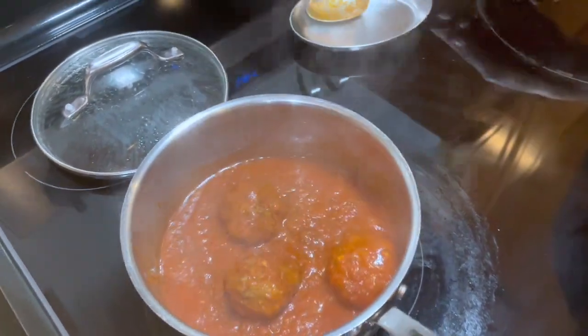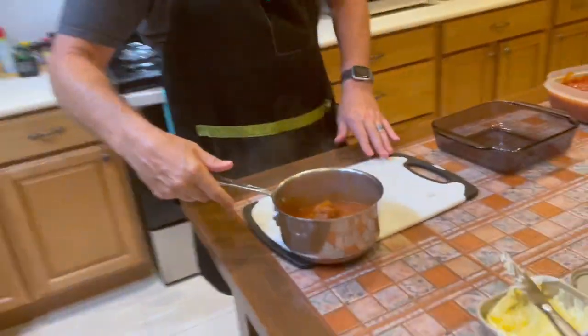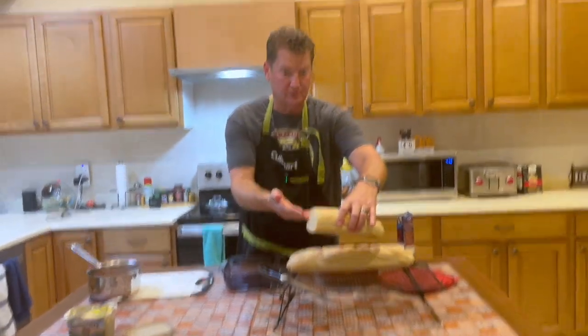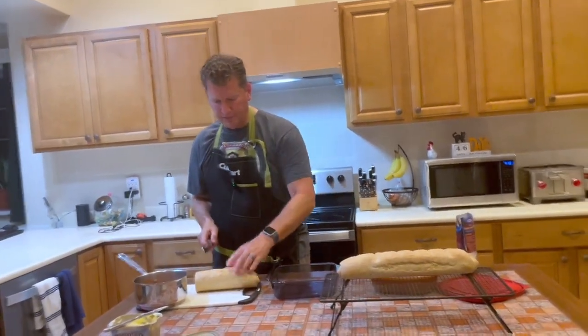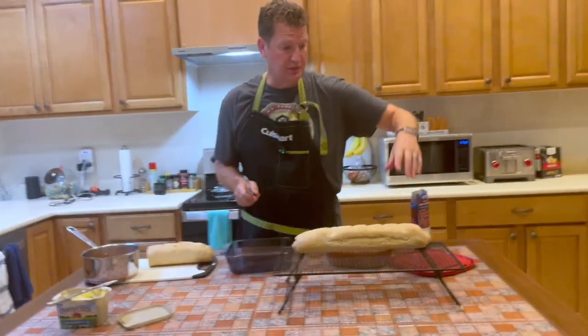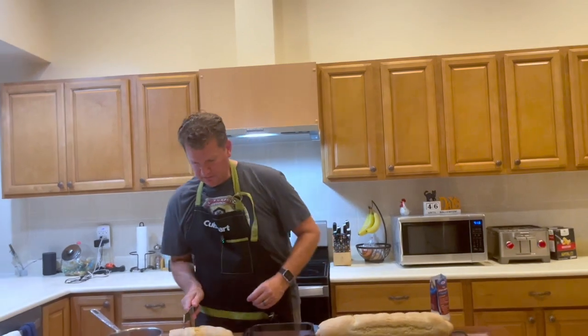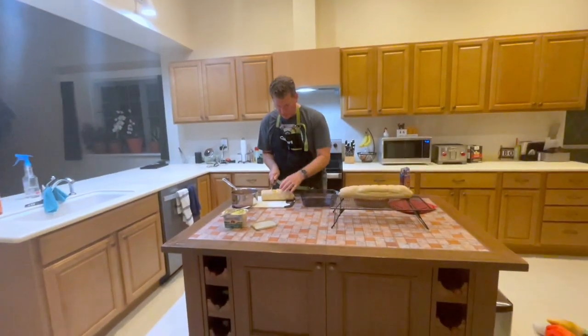These are warmed up and ready to be our meatball sandwiches. Here are our two loaves of French bread — one of these is missing some bread. I think my videographer got hungry! Usually what I do is make three meatball sandwiches out of one loaf. We've already stolen from this one because my bread was so good.